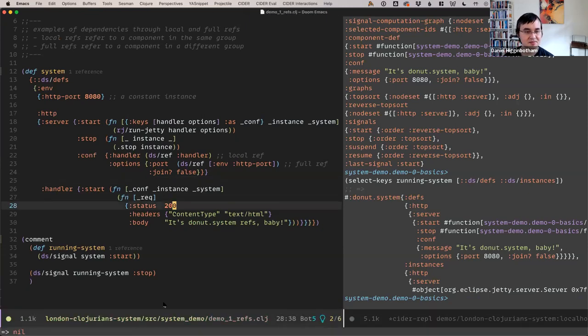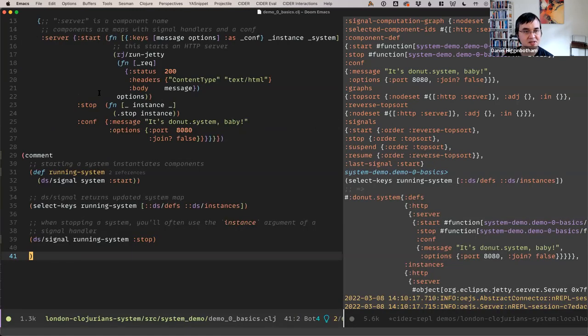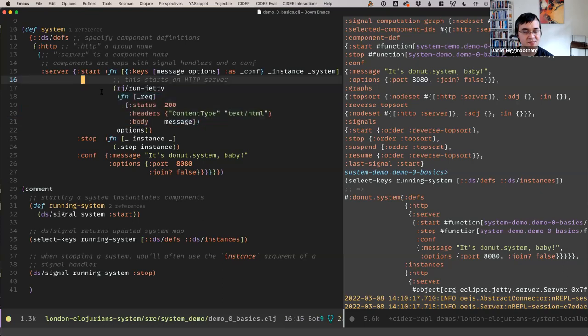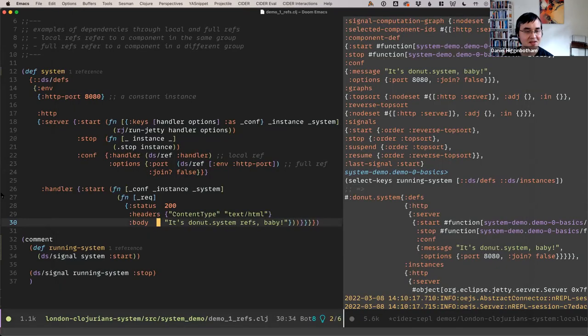If we start this system, we have this handler now that's separated out from the server component. In the last example the handler was defined directly inside the server; now we've split that out. We started the system and can see it's now giving a new message: 'Donut System reps, maybe' — and everything is going as planned.